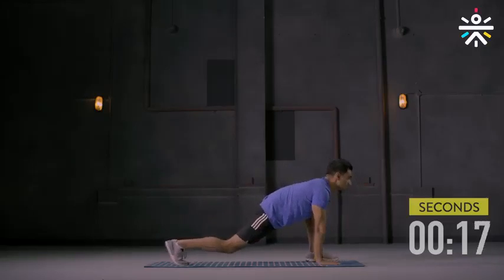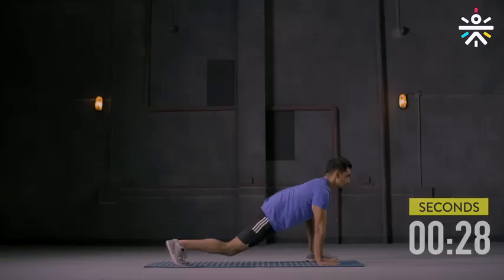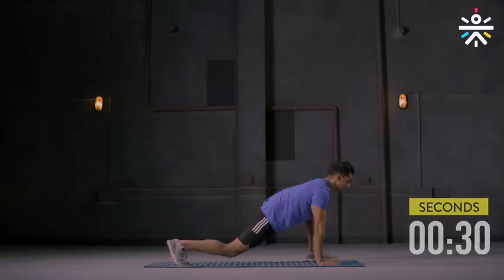Left leg forward. If you can't get it all the way to the hand, that's fine — get it as far as possible. Chest up, arms extended. Keep moving. And done.